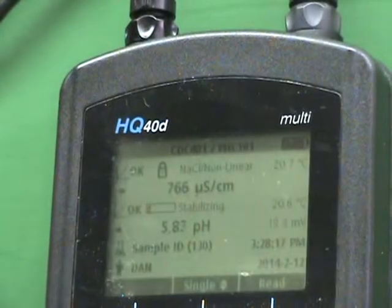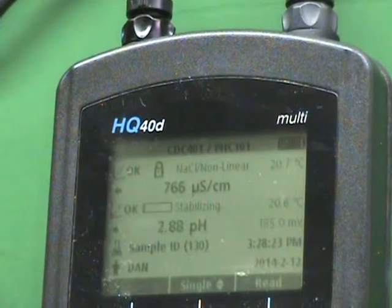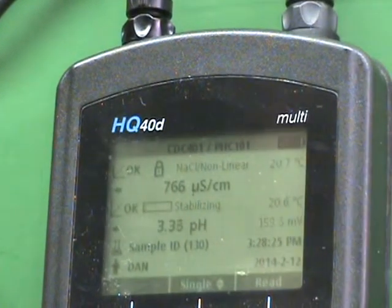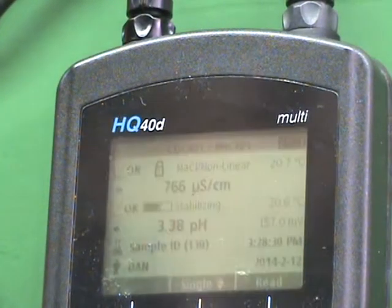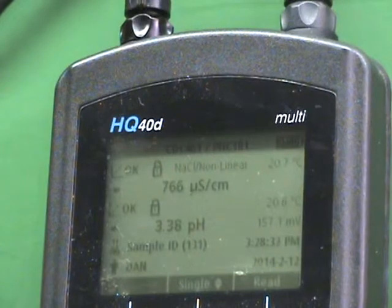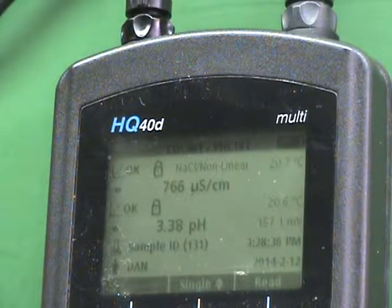We'll add a few more drops and stir again — one, two, three, four, five. Stir again. Now we're down to a pH of 3. So there should be no doubt at this point that Condensafe is in fact an acidic product.